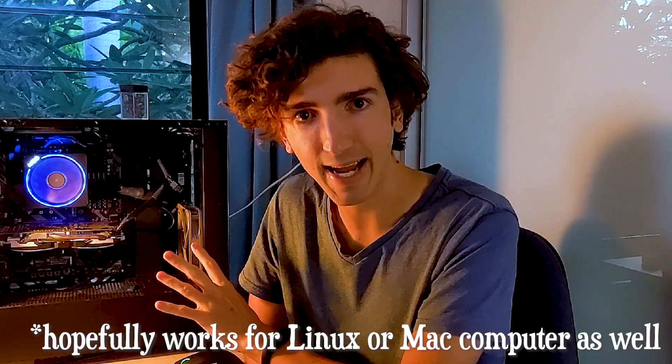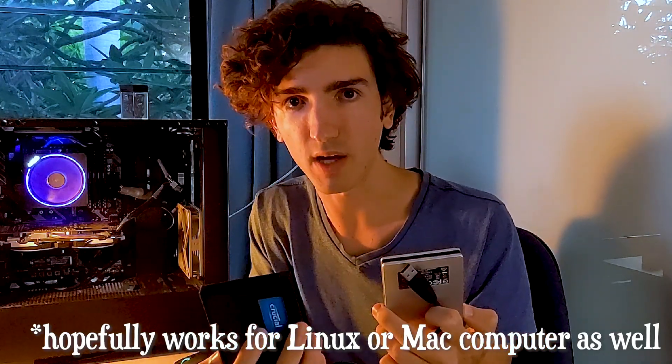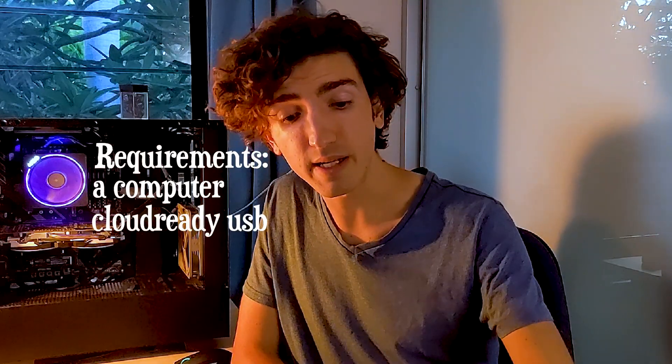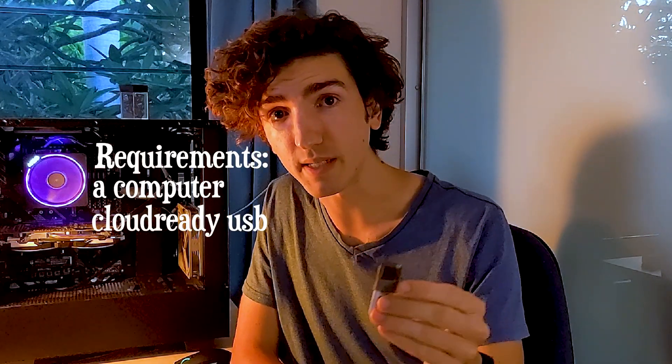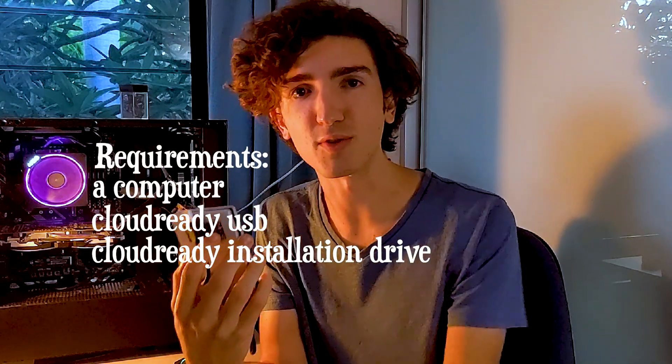What I'm going to be doing with this PC is keeping its current Windows installation intact while adding a new drive running Cloud Ready OS. So you've got your computer, Cloud Ready downloaded to a bootable USB stick, and a drive to install Cloud Ready onto. Let's dual boot.